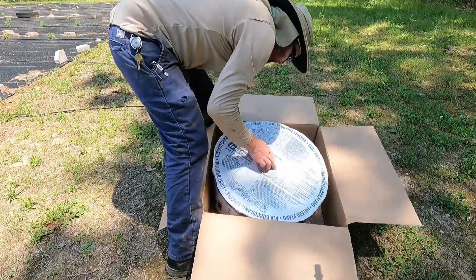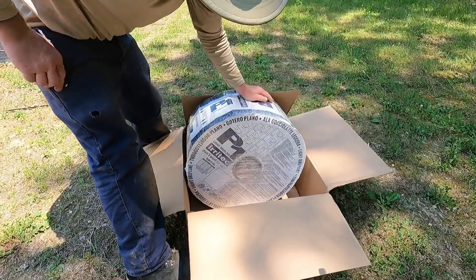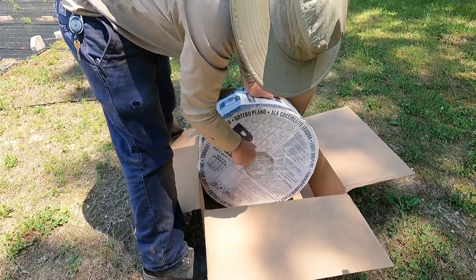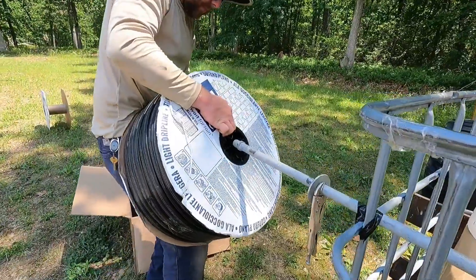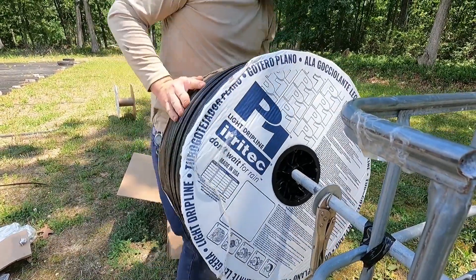The drip irrigation tubing that we use comes on rolls of 4,000 feet. Chester mounts two irrigation rolls onto an IVC container to be able to easily pull the tubing down the rows of lavender.